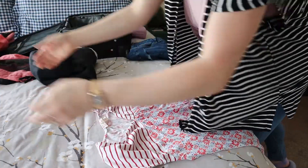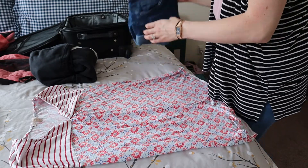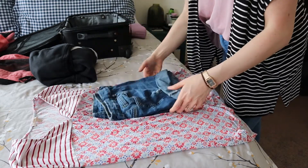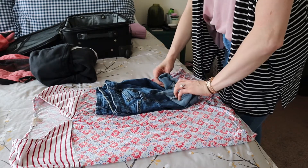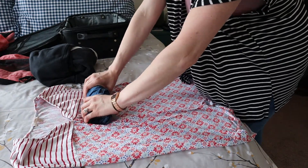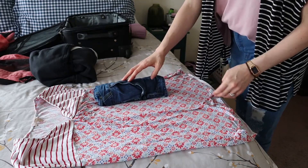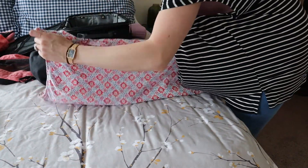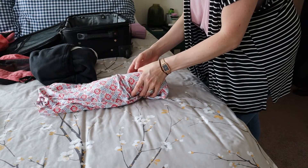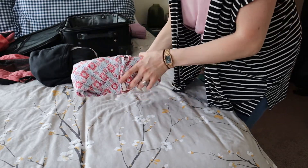Now let me show you another space saving technique — rolling the clothing. I'm going to take the shorts and very tightly roll them up, then put them to one side. From there I fold the shirt that goes with it up and over the top, then fold the other end up and over the top, and you have a neat little package. This is another great way to save space when packing outfits together.